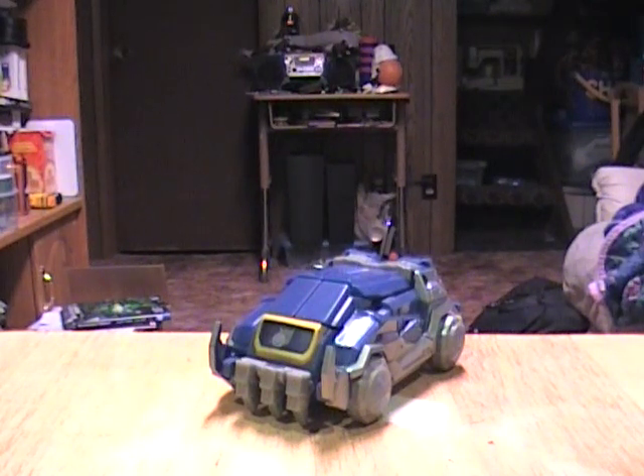Alright, hey, back with another Transformers review. As promised, I am going to finish up the two remaining War for Cybertron figures, Soundwave and Bumblebee.